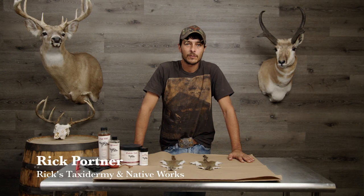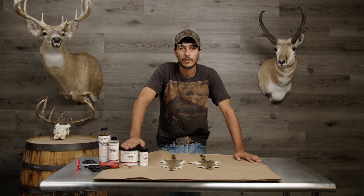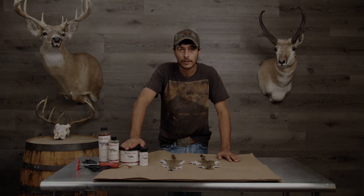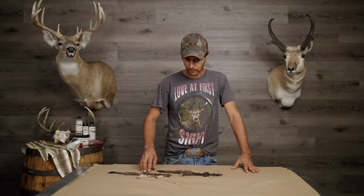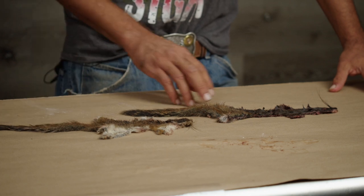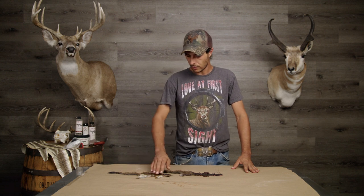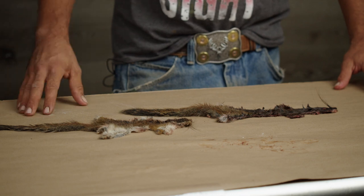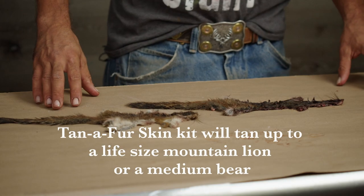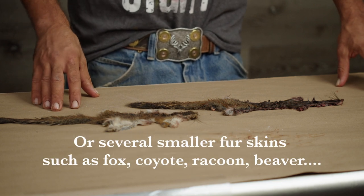Hi, I'm Rick of Rick's Taxidermy and Native Works, here with Advanced Tanning Solutions. Today I'm going to show you how to use this multi-step fur dressing kit on these little squirrels. We've got the Alpine Pine Squirrel and the regular Pine Squirrel, both harvested here in Colorado. This is a great little kit for your first time tan - if your kid goes out and gets a squirrel or a little rabbit and wants to home tan it, this would be a good kit for you.